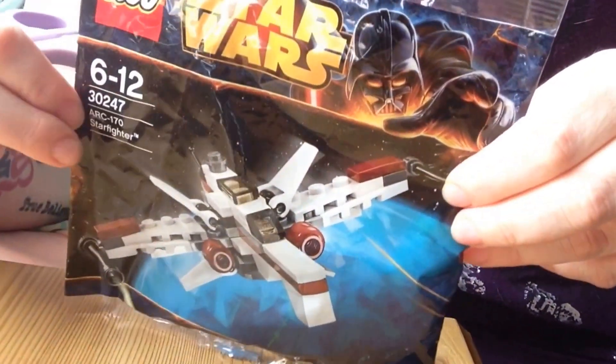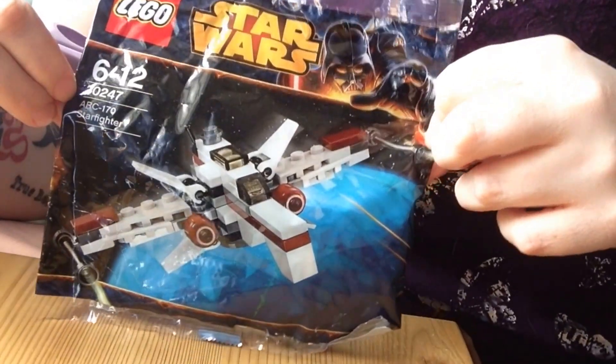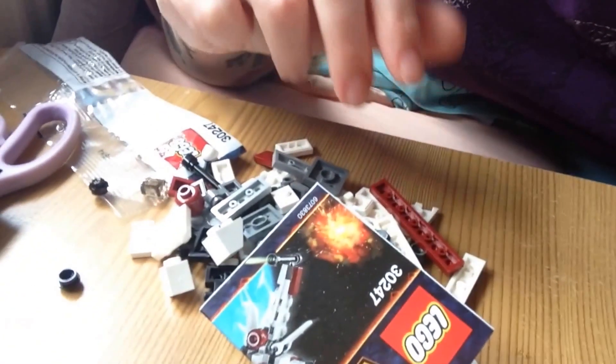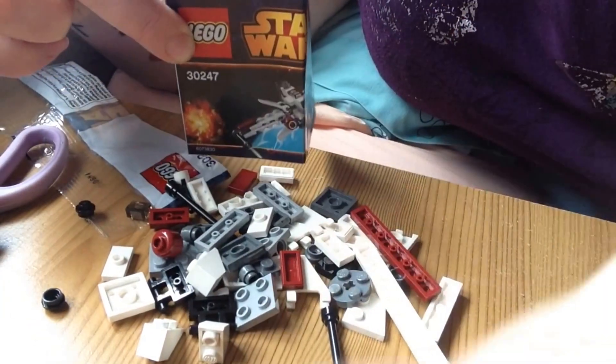Hi everyone, today I will be making this Lego Star Wars Starfighter set. It is number 30247. I will open it to show you what's inside. That's all the bits you get and the instructions. Let's get started.